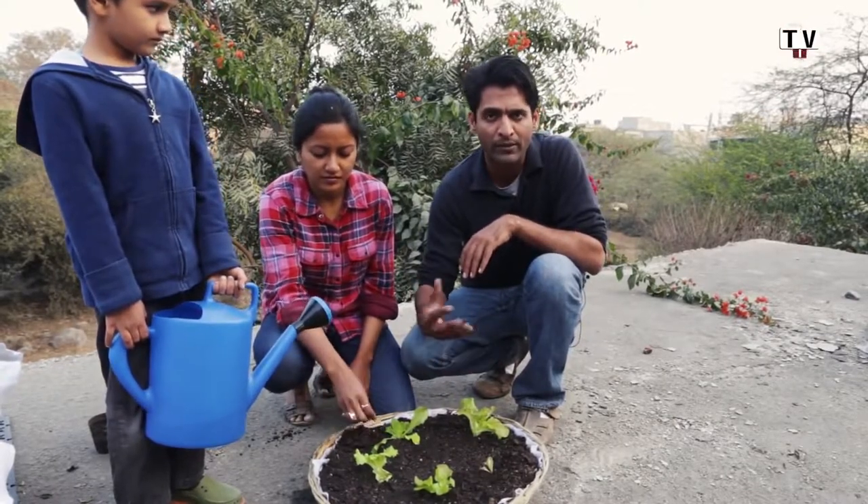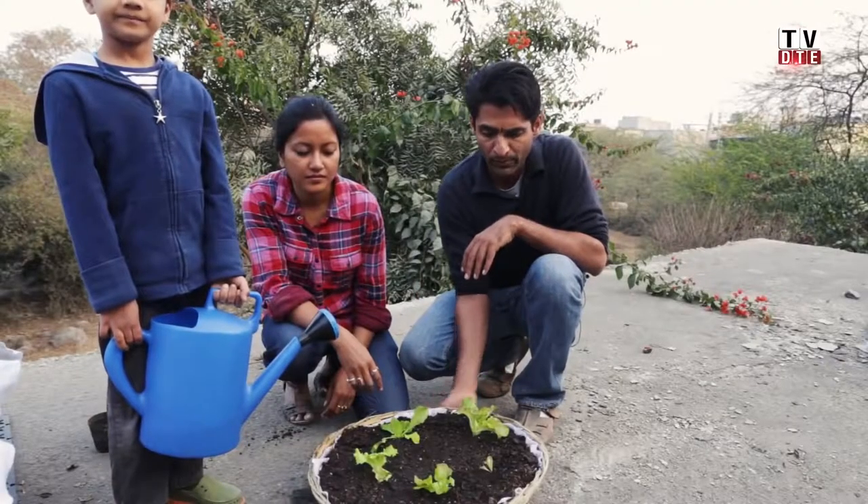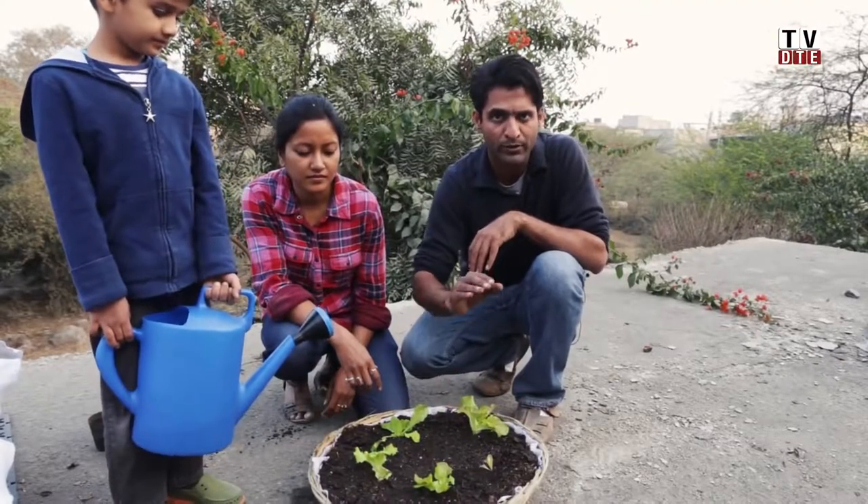Depending on the season, it might be once a day or once every other day, and depending on how much sunlight your space gets, sometimes even twice a day. You have to watch the season and the weather. The idea is that water shouldn't drain from the bottom, but the soil surface should look slightly moist.